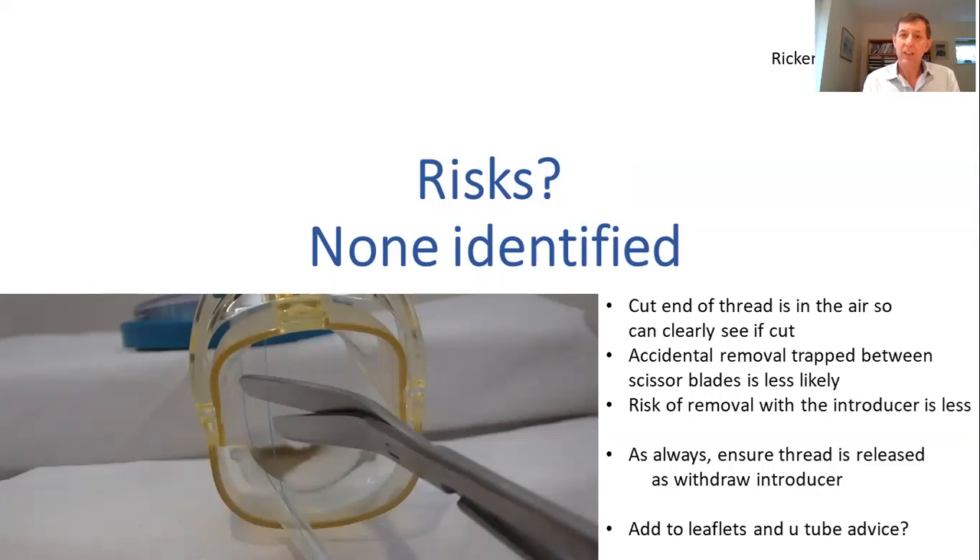So we've had discussion about the risks. I haven't identified or established any firm risks from the discussions we've had. People asked me about whether you were more likely to pull the IUCD out by mistake, but actually I think you'll be less likely, because if you're cutting the threads the IUCD can't be pulled out. As always when you remove an introducer after inserting an IUCD, you need to make sure there's no clamp where the threads could get caught — it should smoothly slide out.